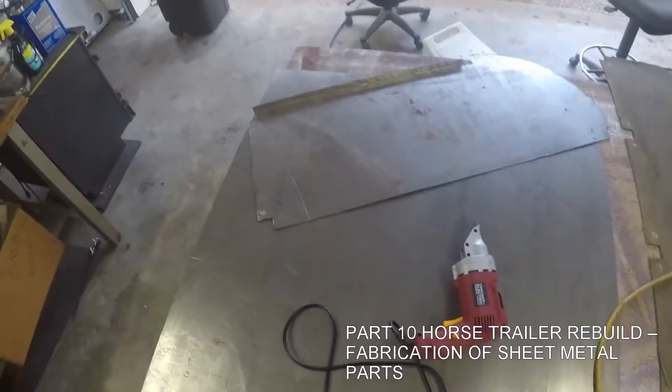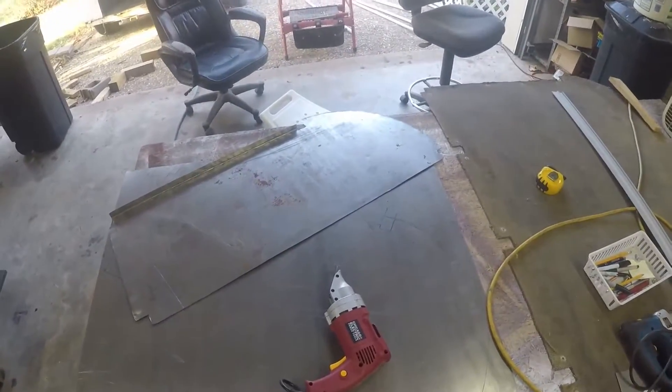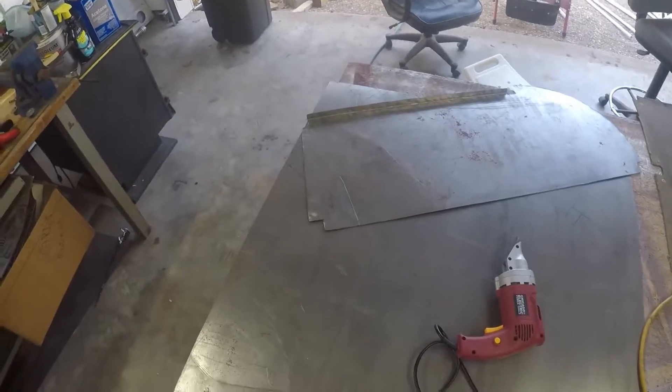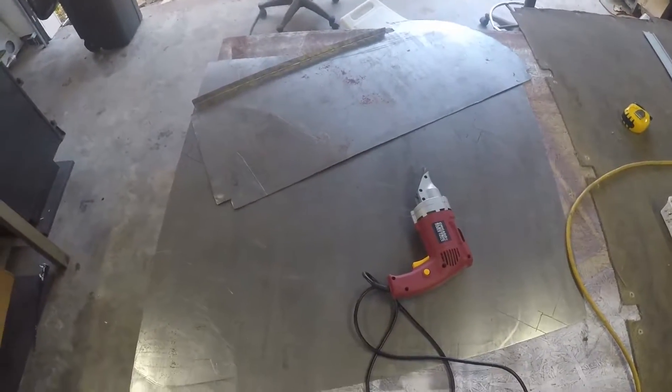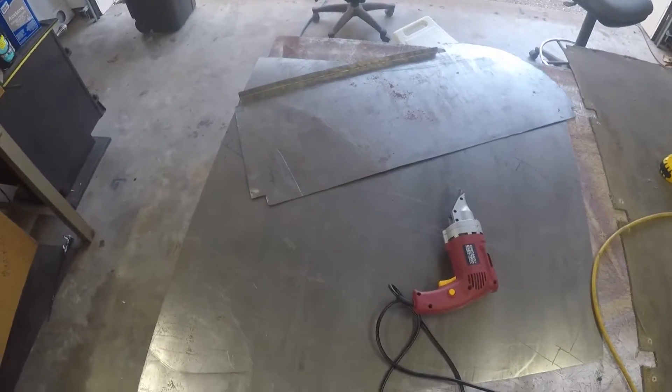I've started making the doublers that I'm going to put over that corroded area. This is one that I've completed, and I was going to show just a little bit of how I make that one part right there. I'll do a few different shots of the processes I go through to make that part.